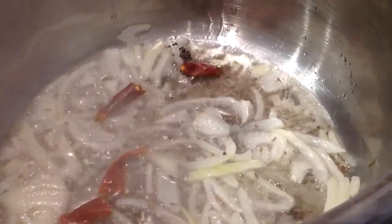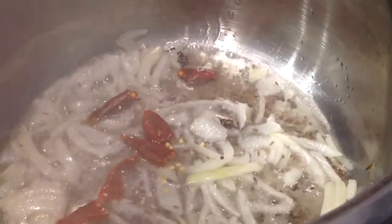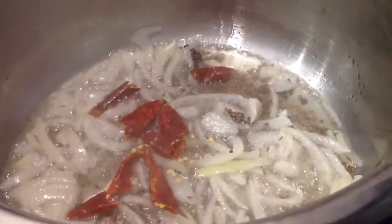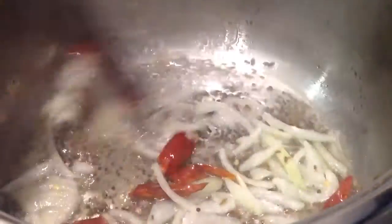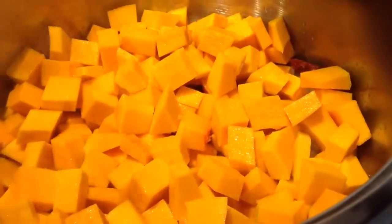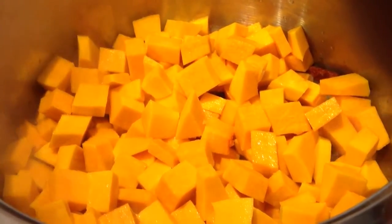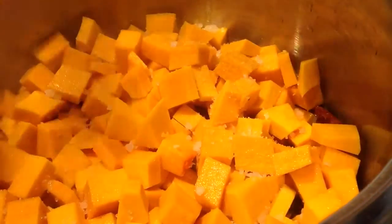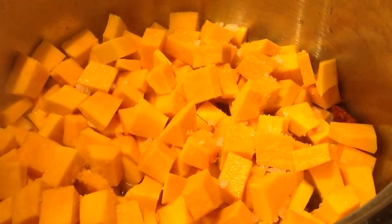Add 4 dried chilies. Add 500g of butternut chopped up. Add 1 teaspoon of rough salt and 1 teaspoon of sugar.